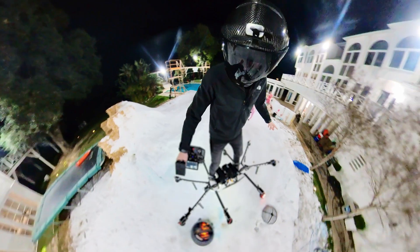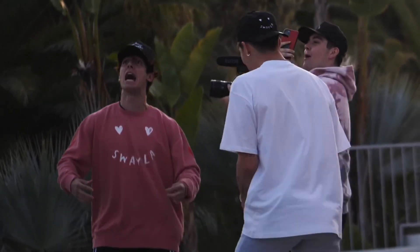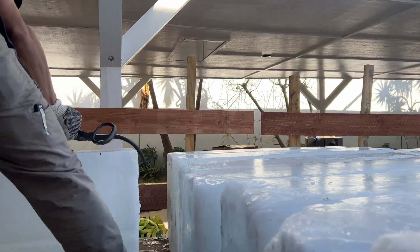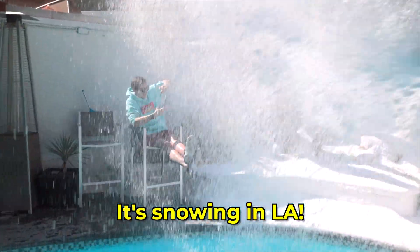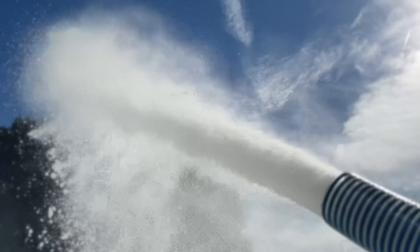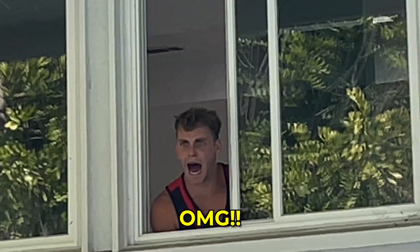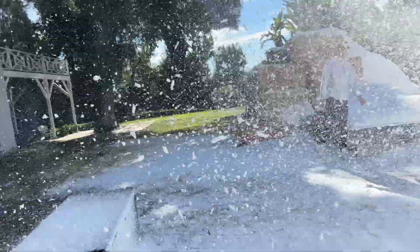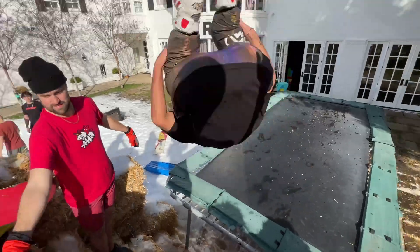Today I'm flying the skysurfer aircraft on snow for the first time ever, and we're doing it in a place you would never expect — the middle of Los Angeles, California. It's crazy but it's snowing in LA!